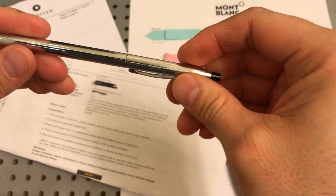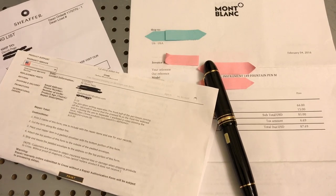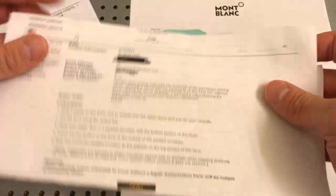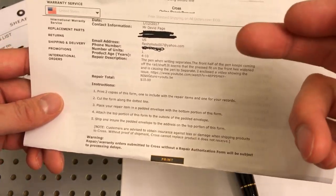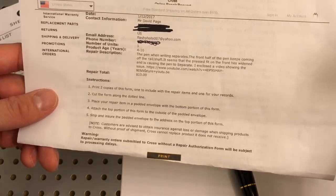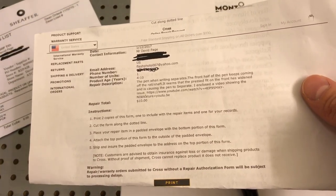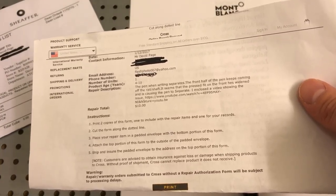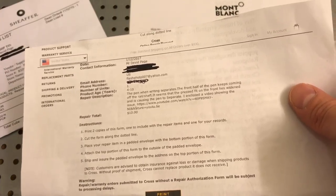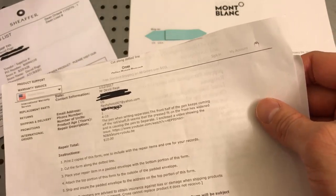They basically replaced it with a new Cross pen. You just put a brief description of the pen to start the warranty. I estimated that particular Cross pen was 4 to 10 years old. They told me after they received it, it was about a 15-year-old Cross — which is impressive. I was taking a wild guess because I couldn't remember when I bought it. I had bought it after I got out of high school, right around college, but they estimated it was about 15 years old.